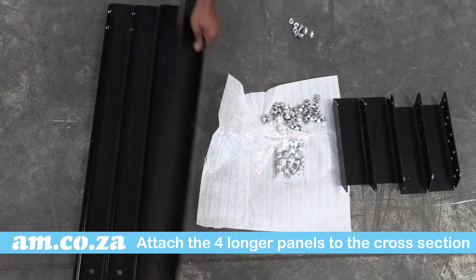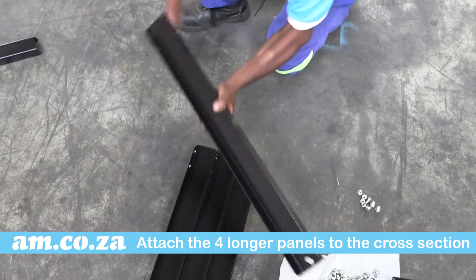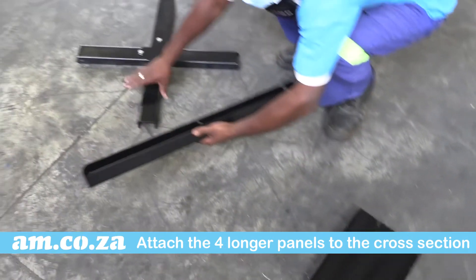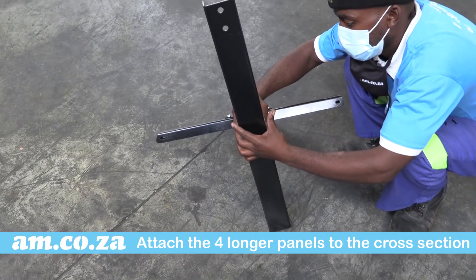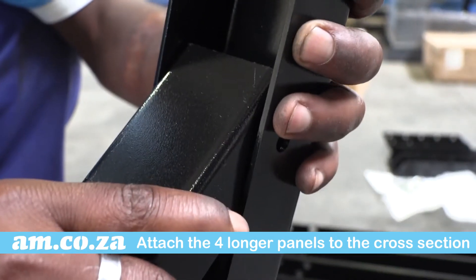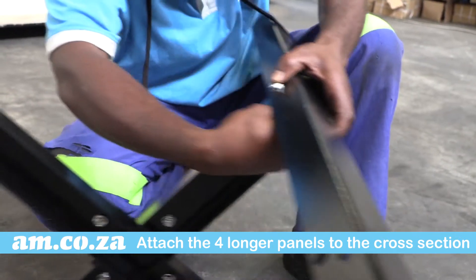Now attach the four longer panels to the cross section. The two holes in the front face of the panel must face upward, and make use of the line holes in the middle of the long panel to attach to the cross section. Repeat for all four panels.